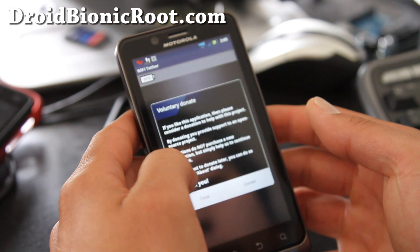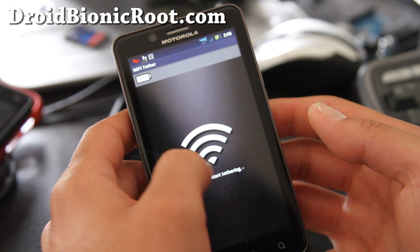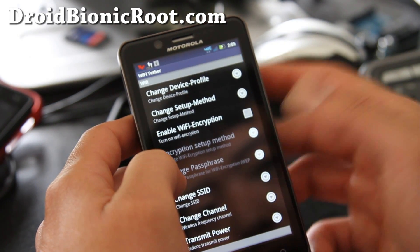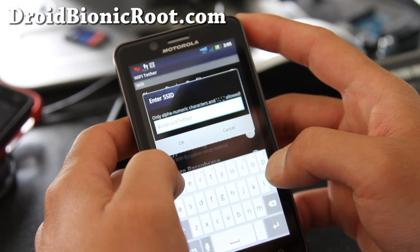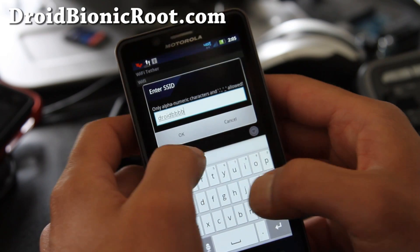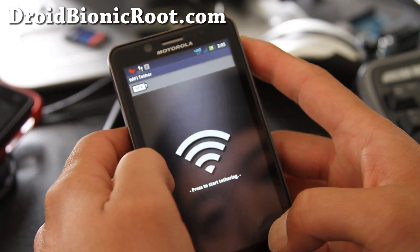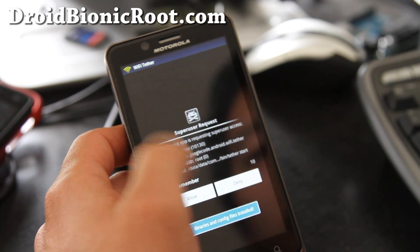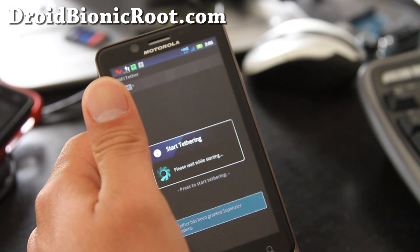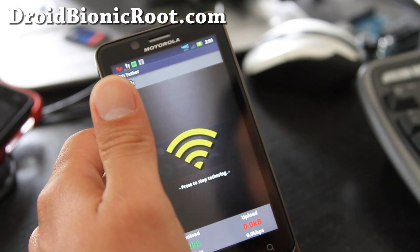When you open up the Wi-Fi Tether app, this is a rooted app — you can only run it as root. Go to settings, leave encryption there, and set the SSID to 'Droid BBBB.' It's on 4G LTE. Go back and start tethering. Allow. So we've got a fully rooted Droid Bionic within hours of getting the phone — thanks to Pete's Motorola Root Tools. It works.